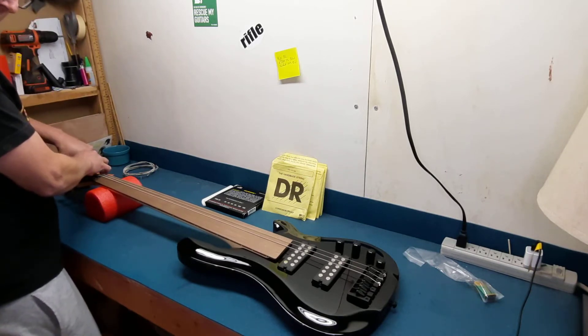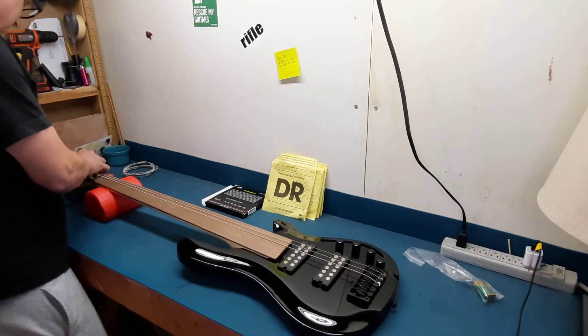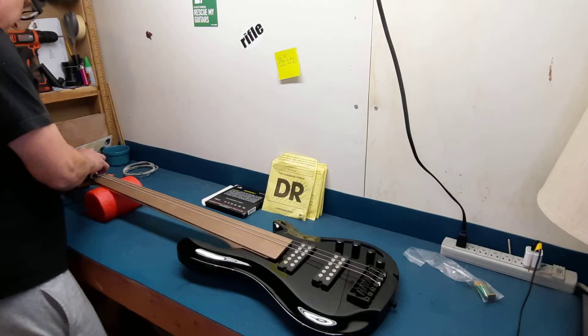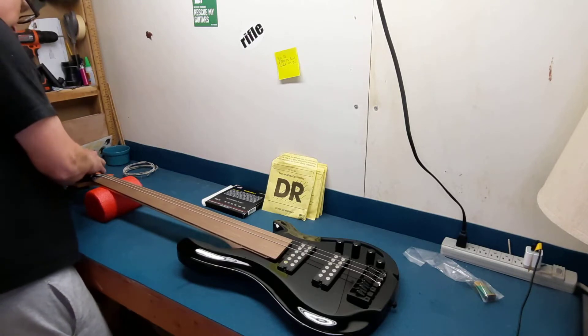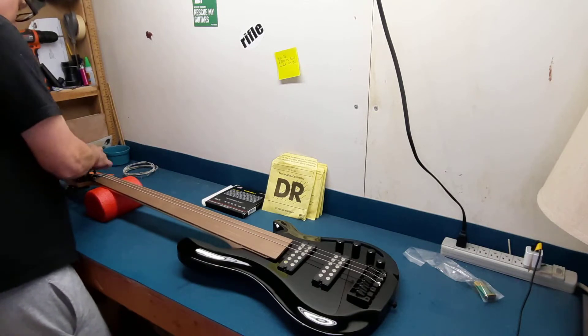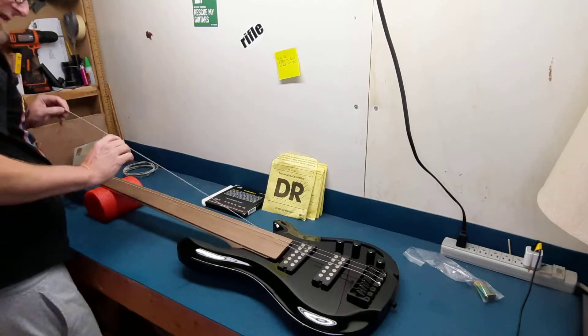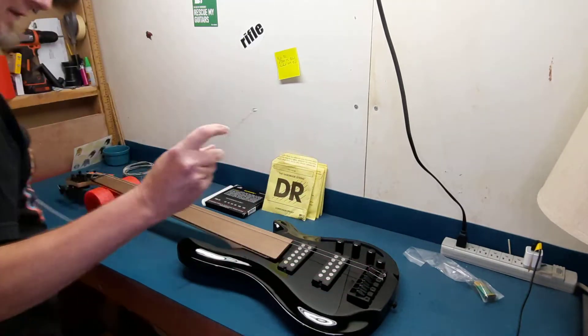Hopefully the pickups and everything work — I didn't even check that. I haven't checked anything, but that's okay. We're going to restring it, set it up — which it seems to be set up very well already. And I don't really know what kind of setup I want on a fretless bass, cause I've never played one.